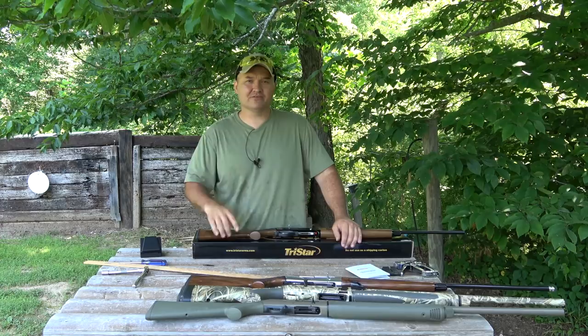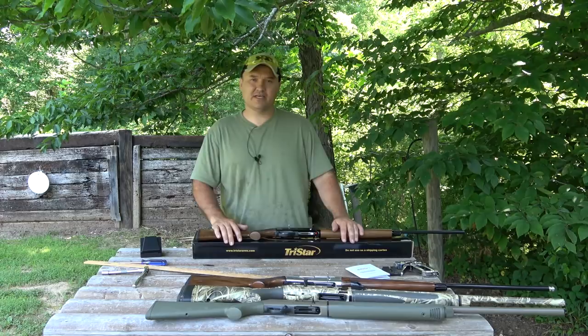Hello guys and gals, boy it's hot out here today. Happy Father's Day to you guys — this is actually being filmed on Father's Day 2018, so happy Father's Day to all the dads out there.